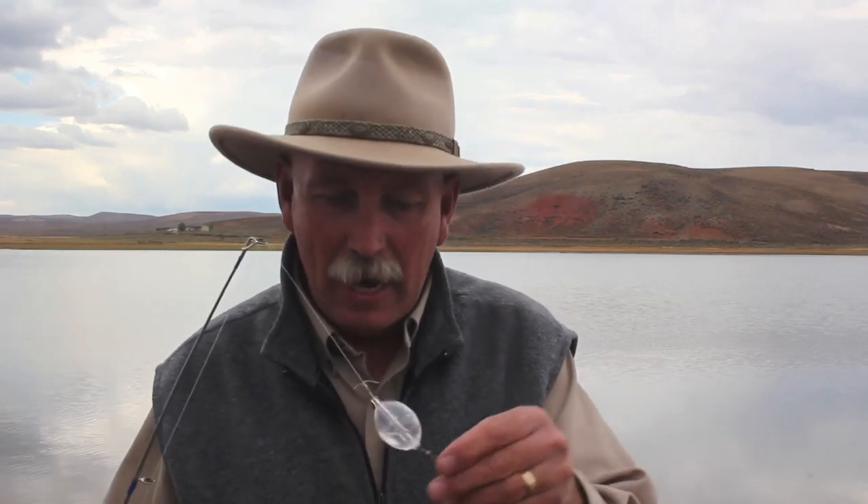Don't be intimidated by fly-fishing. There are parts of it that can be technical, but getting started can be real fun. You can do it on a lake like this, and it can get you started into the thrill of having a fish come up and grab your fly. It's using a bubble — a clear plastic bubble like this — and then you have a snap swivel.